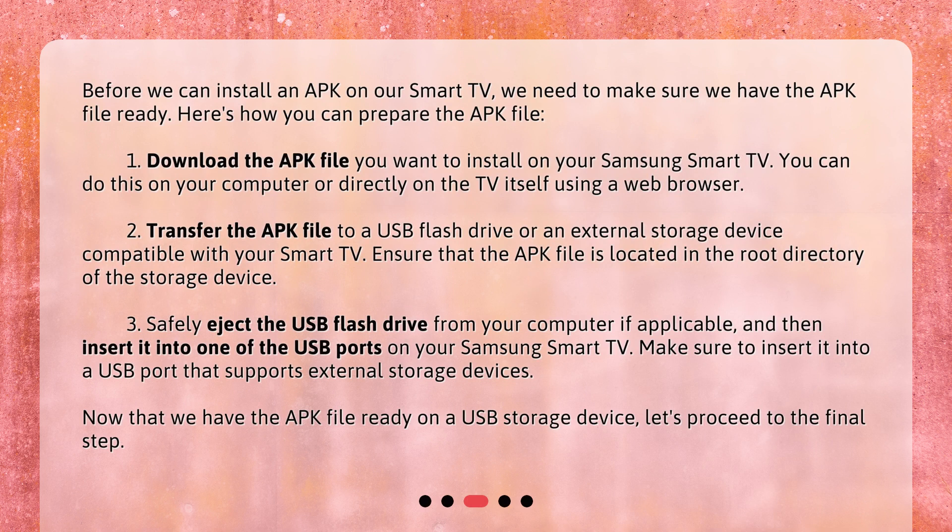1. Download the APK file you want to install on your Samsung Smart TV. You can do this on your computer or directly on the TV itself using a web browser. 2. Transfer the APK file to a USB flash drive or an external storage device compatible with your Smart TV. Ensure that the APK file is located in the root directory of the storage device. 3. Safely eject the USB flash drive from your computer if applicable, and then insert it into one of the USB ports on your Samsung Smart TV. Make sure to insert it into a USB port that supports external storage devices. Now that we have the APK file ready on a USB storage device, let's proceed to the final step.